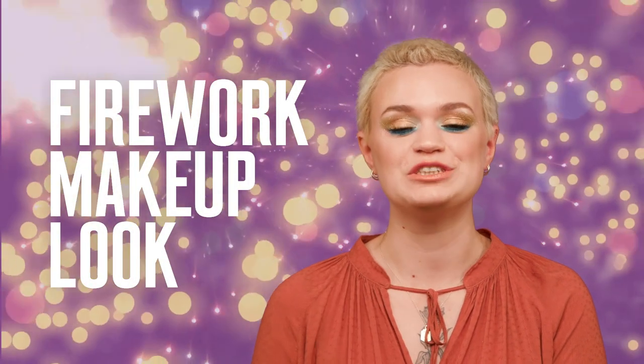Hello, my name's Heather, also known as Makeup Mouse, and today I'm going to show you how to do this look which is perfect for bonfire night.